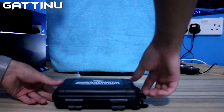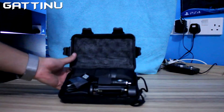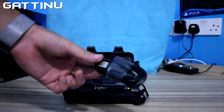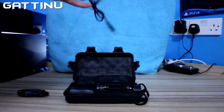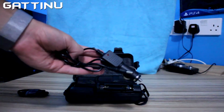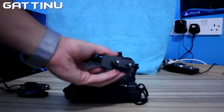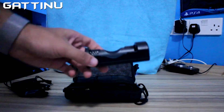So let's open it. As you can see, we've got the USB to micro jack, we've got the cigarette charger, the brick charger, standard brick charger with 2-pin, and we've got a battery charger.